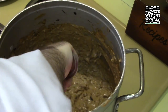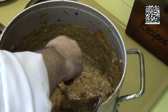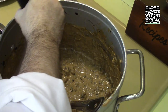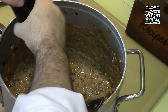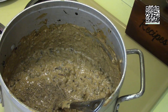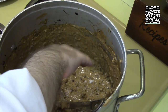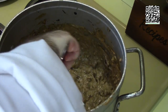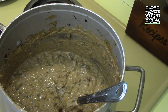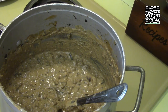Our stroganoff is pretty much done at this point. We're going to taste it and see if it needs any salt or pepper. I think it can stand to use some more pepper and a tad more salt. Stir this in and taste it again. It's pretty spot on. I'll see you over at the counter.